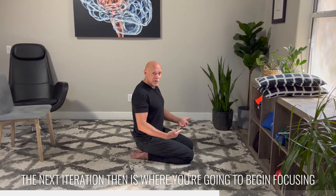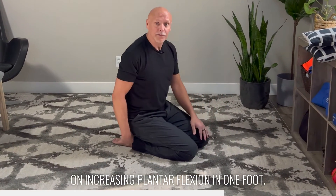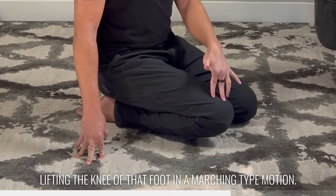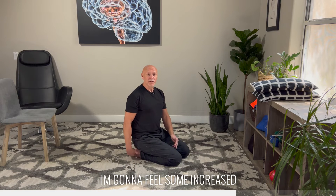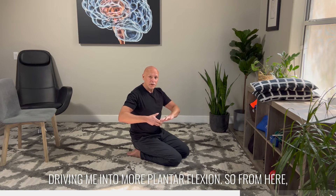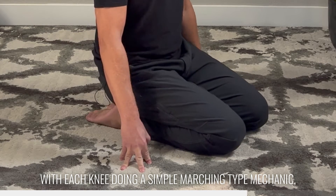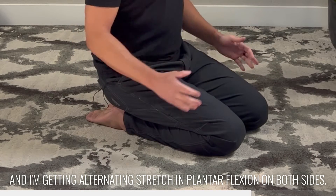The next iteration is where we're going to begin focusing on increasing plantarflexion in one foot at a time. The way we're going to do that is by lifting the knee of that foot in a marching-type motion. So I'm just going to elevate it — as I elevate it, I'm going to feel some increased stretch or tension across the top of the foot, driving me into more plantarflexion. From here, I can just go back and forth with each knee, doing a simple marching-type mechanic, and I'm getting alternating stretch in the plantarflexion on both sides.